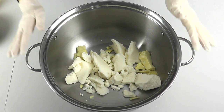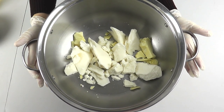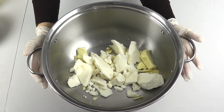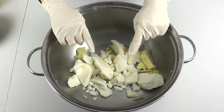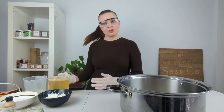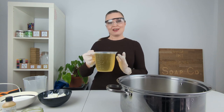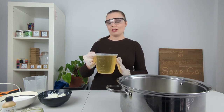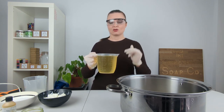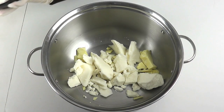Now I'm going to talk you through our ingredients. Here we have got our oils — our standard oils that we use in the majority of our soap recipes. Hard oil wise: coconut oil, cocoa butter and shea butter. In terms of liquid oils I've got castor oil, olive oil and sweet almond oil. We also have some frozen goat's milk.